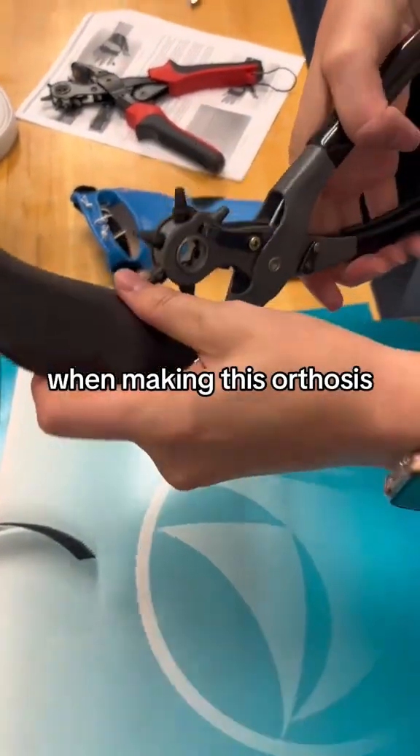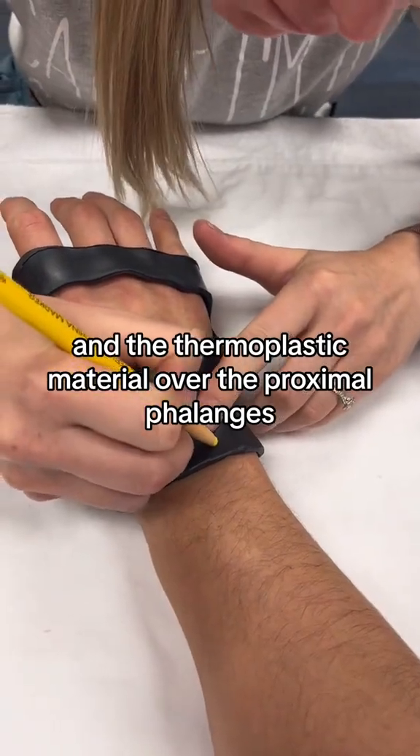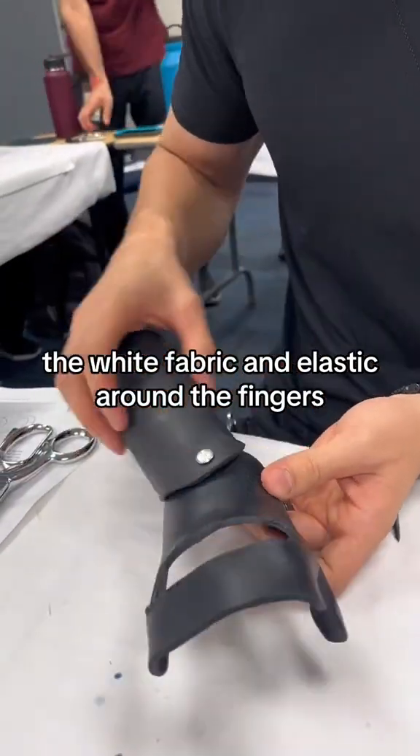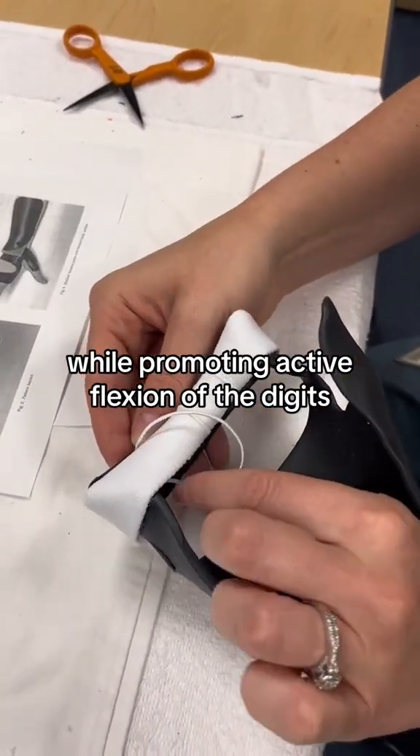When making this orthosis, the goal is to have the wrist in slight extension, the MCPs free to move, and the thermoplastic material over the proximal phalanges. The white fabric and elastic around the fingers keeps the fingers and MCPs in full extension while promoting active flexion of the digits.